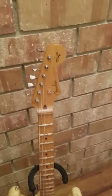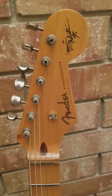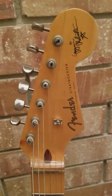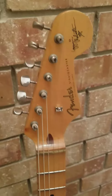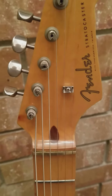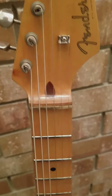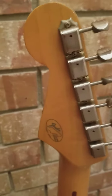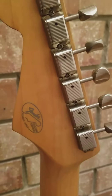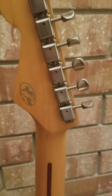Starting at the top: it's got the smaller 50s style headstock, single string tree, the small 50s lettering, Yngwie Malmsteen signature, Gotoh-style tuners. You can see it has a walnut plug with no truss rod access from the top of the headstock, and a brass nut. The Fender Custom Edition logo is on the back, along with Gotoh-style tuners.